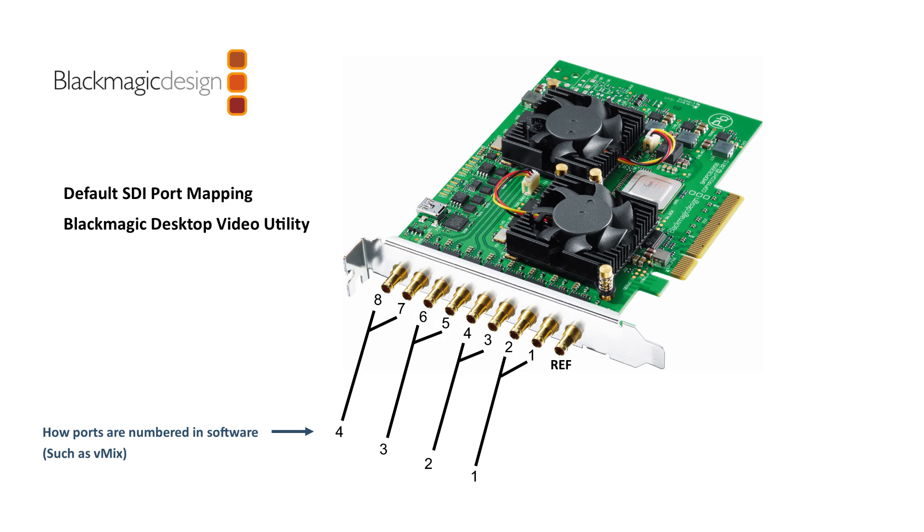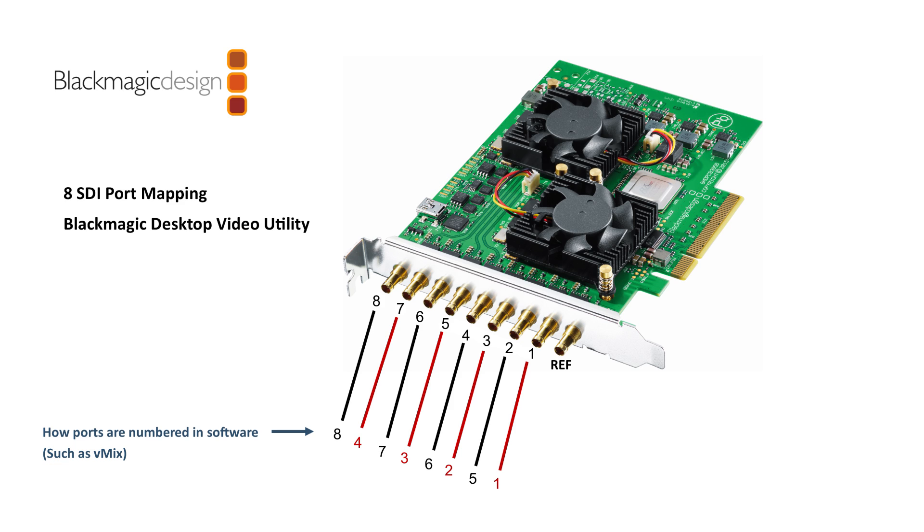What you can do in the Blackmagic Desktop Video Utility is reassign ports 2, 4, 6, and 8 to be used as an additional four channels. If you reassign those in the Desktop Video Utility — there are drop-down boxes for each port — it will look like this. Now instead of just having channels 1, 2, 3, and 4, you've got channels 5, 6, 7, and 8 using those secondary ports. The physical order of the ports is 1, 5, 2, 6, 3, 7, 4, 8 — and that's so it can be a drop-in replacement for the previous Quad, while also giving you eight possible channels if you want them.